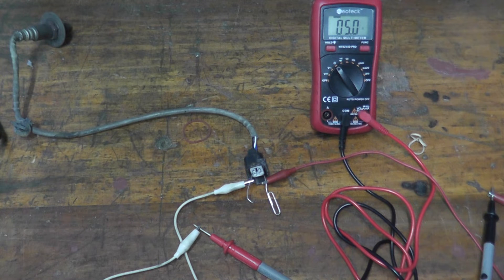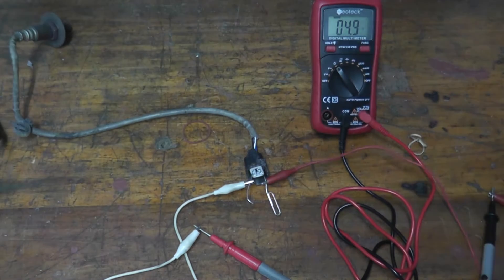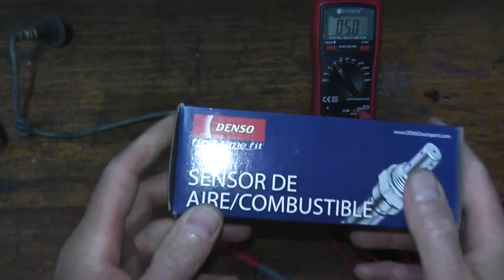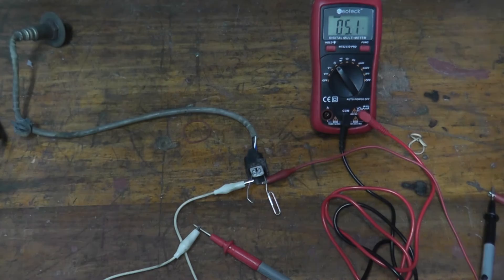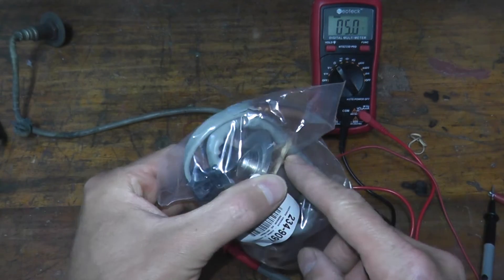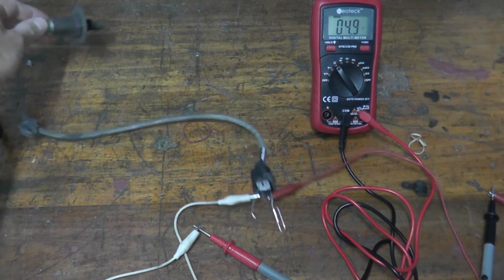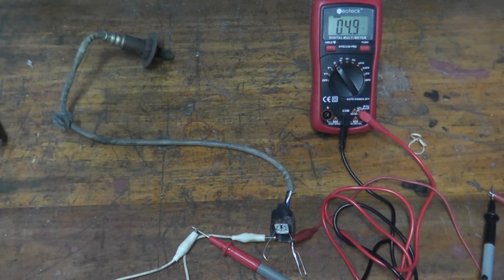A bad sensor would be if you're not seeing anything, or the reading is incredibly high. I do have a new sensor. If you need a sensor, I like Denso personally — they make very high quality parts. You can find cheaper ones, like the Walker's one. Rock Auto has very good prices on auto parts. The reason I have new sensors for the front and the rear is because this vehicle needs a catalytic converter, and it's always a good idea to replace the oxygen sensors when you put a new converter.